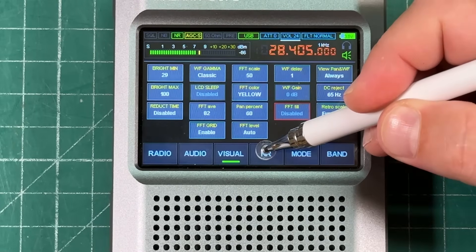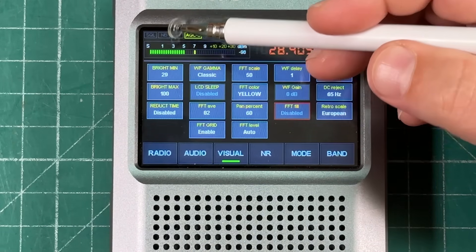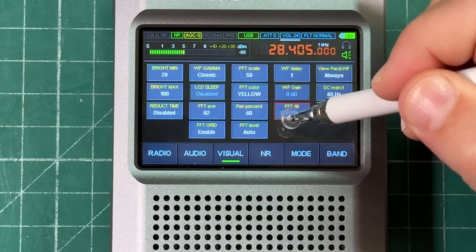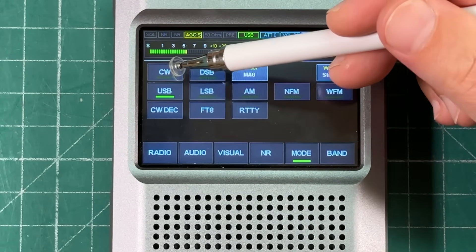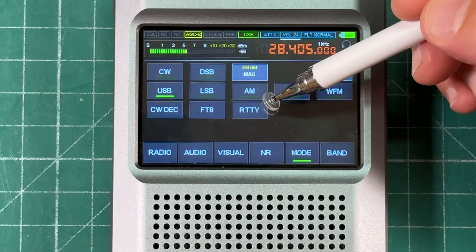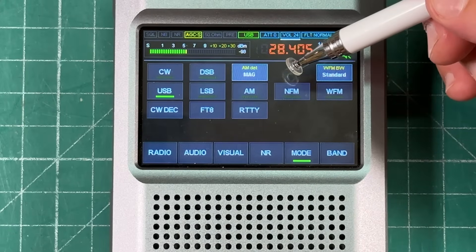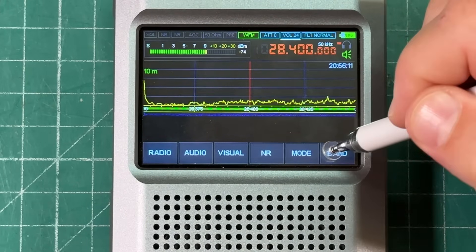The noise reduction button is a dedicated toggle — when enabled, NR is highlighted and the noise reduction is fantastic. Under the mode menu you can select CW, USB, LSB, DSB, AM, NFM, WFM; it also has a CW decoder, RTTY decoding, and you can listen to FT8.